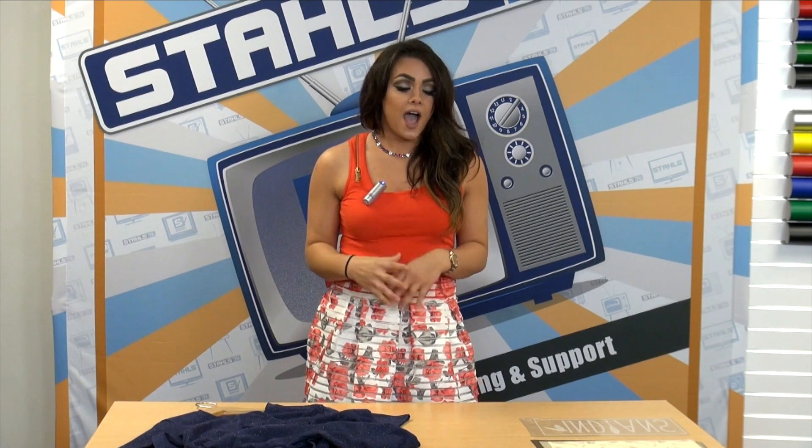When decorating a garment like this the possibilities are truly endless. I'm going to show you how you can make this one of the most popular selling tee shirts in your shop this season by adding CADCUT adhesive, foil, and CADCUT matte clear. I already have my designs pre-cut and I'm ready to apply it to the shirt.